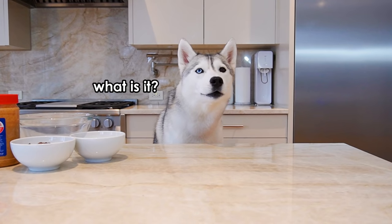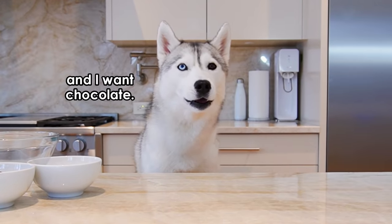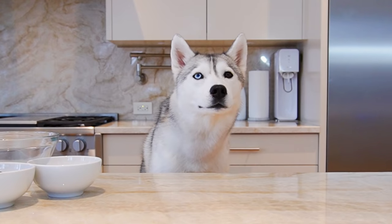Hey Skaya, guess what? It's Valentine's Day soon. No, Skaya, we've gone over this. You can't have chocolate, Skaya — it's toxic for dogs.